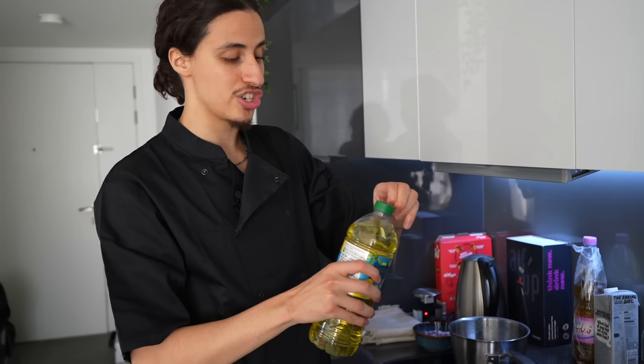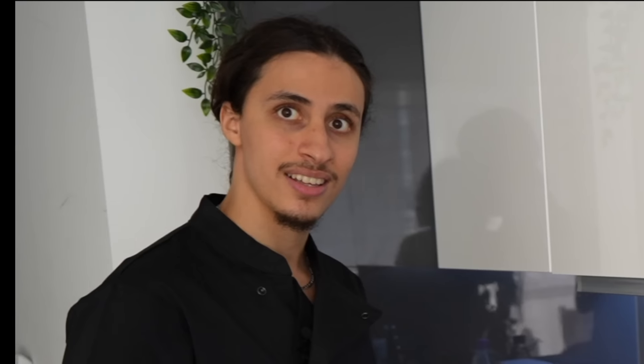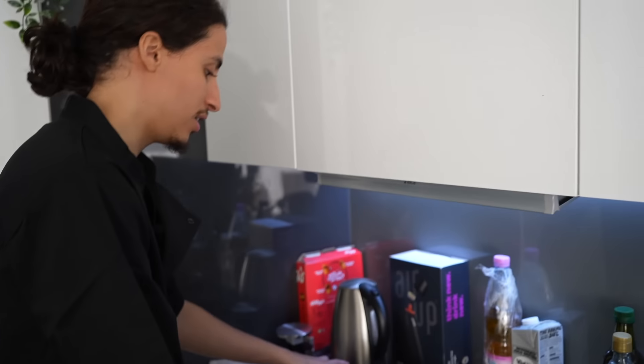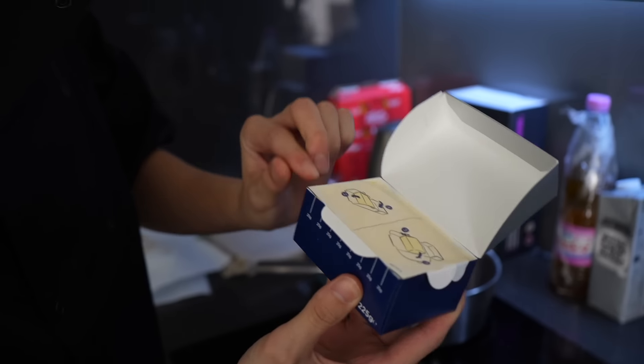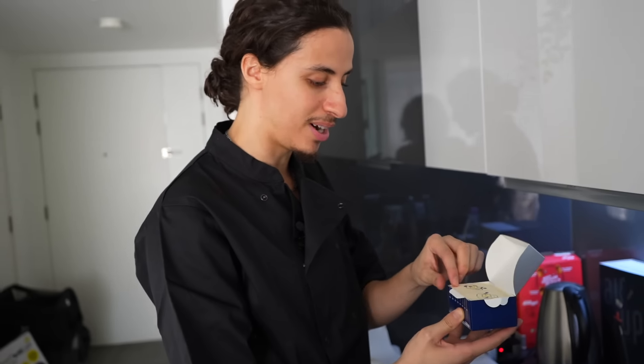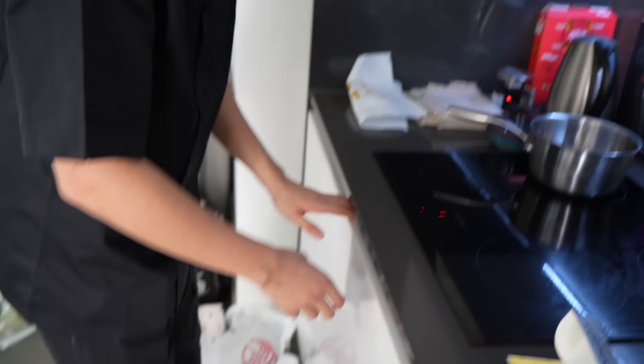Now we need to get the pan nice and hot with the oil. We're adding olive oil — fresh from the olive. Add a decent amount, not too much, not too little. Let that heat up. I'm going to get the meat open. Onions in — add some butter as well. This packaging is cool — this is what it would look like if Apple made butter.